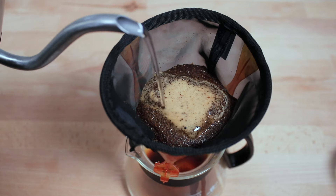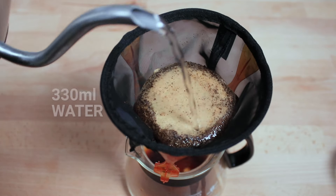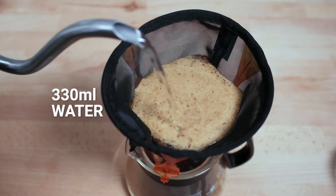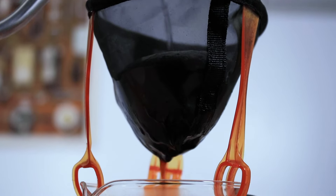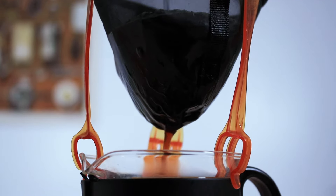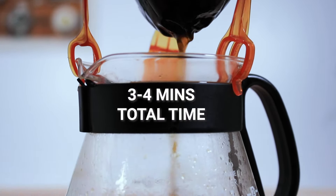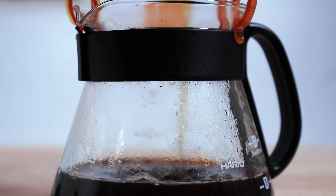Once that time has elapsed, begin adding the rest of your water in nice and slowly. We're aiming for around 330 mils, and when we add the water we want to make sure we're doing it in nice slow circles from the inside out, making sure we keep the grounds covered but not filling it up too fast. It should take around three to four minutes to complete a full brew.